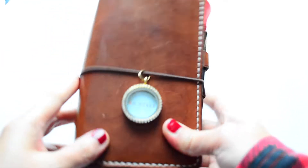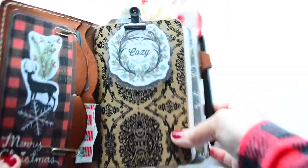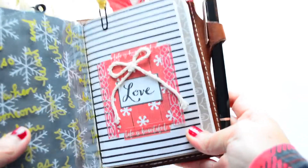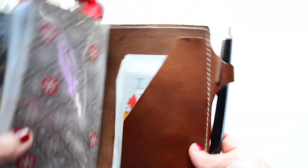Let me back up so y'all can see how he looks when he's all put together — you can see all the Christmas bows and decorations, which makes it really festive. One more quick peek: that's the front, then the next booklet, then the next booklet, and then the last booklet, and then the back.